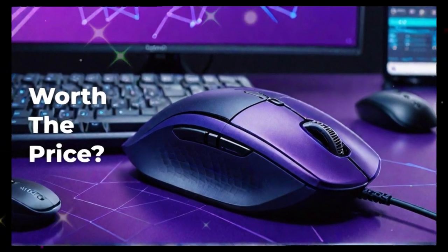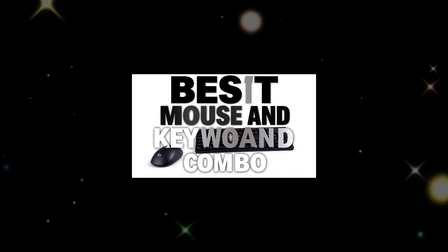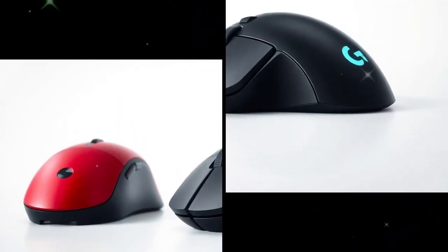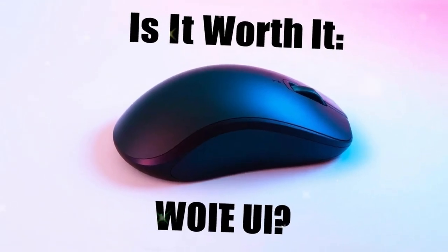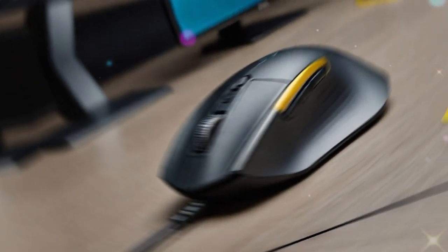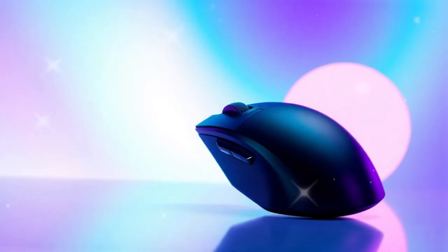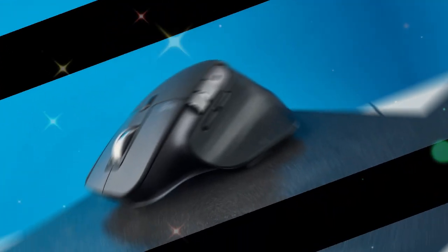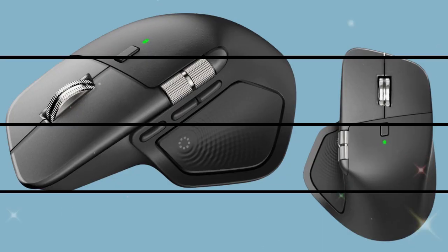Logitech also added haptic feedback, a completely new innovation in this lineup. The MX Master 4 comes with a haptic thumb pad. When you perform an action, you feel a small vibration confirming that it has been done. For example, when you switch devices or scroll through a menu, you get tactile feedback. This makes the experience more immersive and reduces errors — you don't need to look at the screen to confirm every action, because the vibration tells you it's complete.